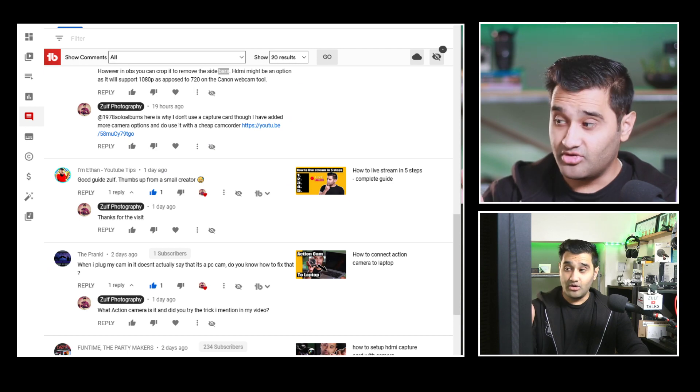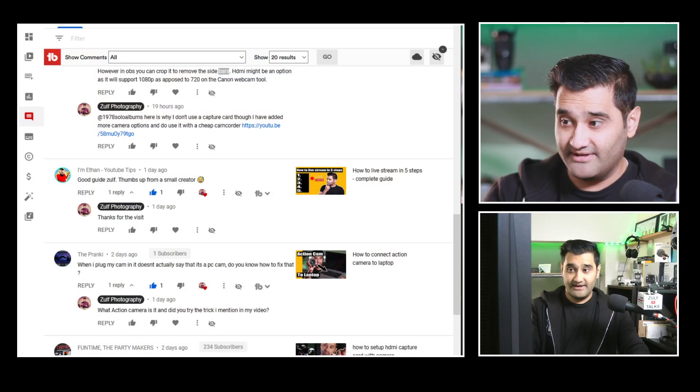How to fix rainbow bars on your HDMI capture card. I'm going through my comments and a number of people have asked this question, so I thought I'll do a quick video to answer it. What we're finding is when you're using your HDMI capture card — if you're not familiar with that, it's basically if you have a camcorder or any type of camera, you can use the HDMI out of that camera to make it a live streaming camera, as it goes into your computer and you use it as a live setup. What's happening is people are trying to use it and they're getting yellow bars.